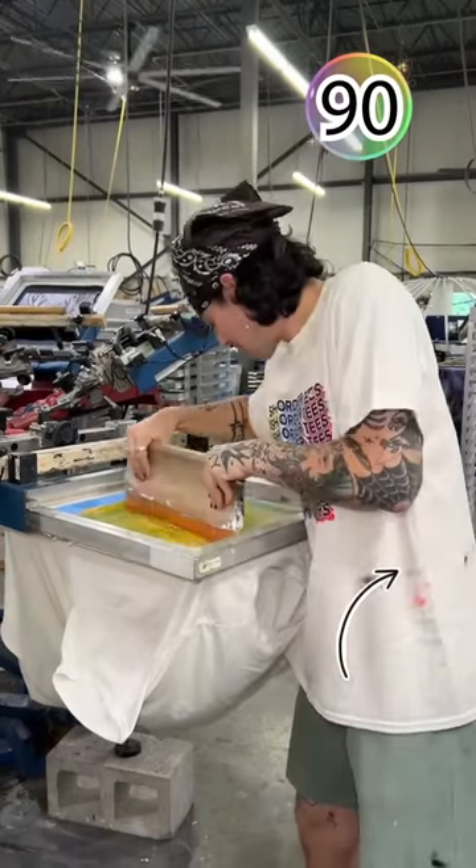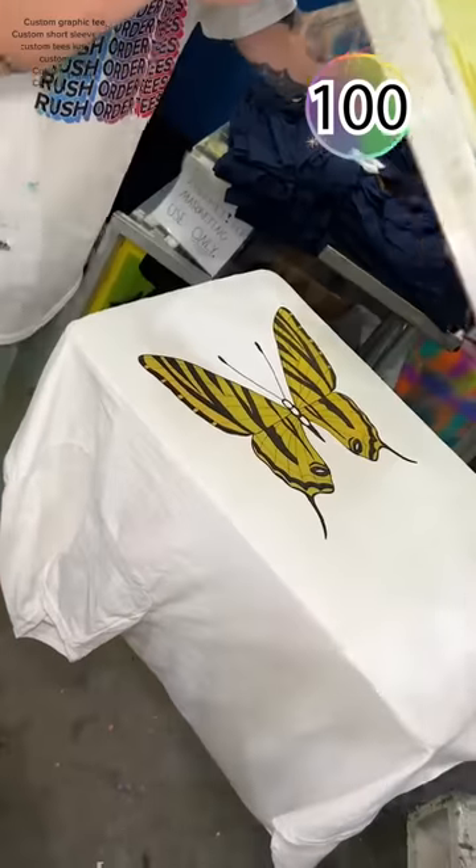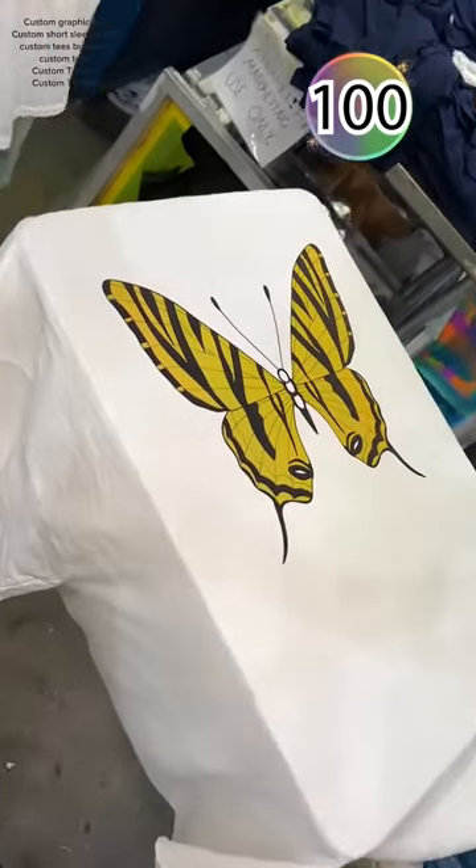Do you think you're gonna like the first swipe or the last the best? Which one's your favorite? Follow for more screen printing.